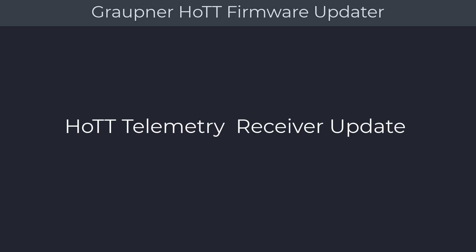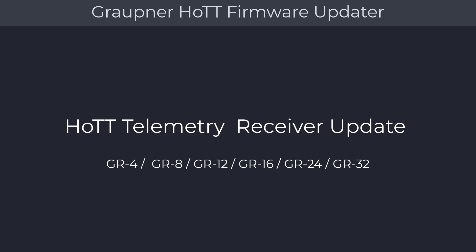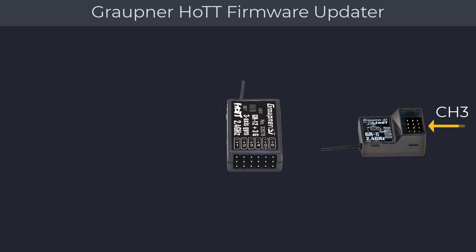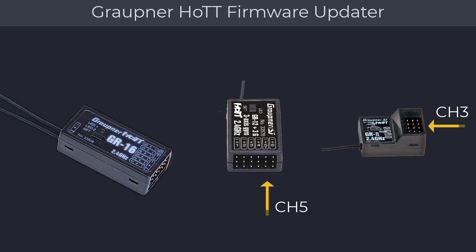The following receiver update procedure is applicable for the Graupner receivers: GR4, GR8, GR12, GR16, GR24, and GR32. This also includes all the L variants such as the GR12L and GR24L receivers. Prepare the receiver by inserting the two-wire update connector marked orange and brown from the USB board to the receiver update port. On the GR4 and GR8, the update port is on channel 3. For the GR12 and any other six-channel receiver, you will be using channel 5. For the GR16, GR24, and GR32, the update cable goes into the telemetry port marked with the letter T. You will also need a power source such as a receiver battery during the update.